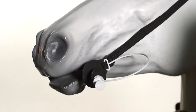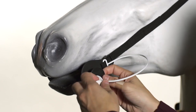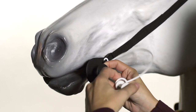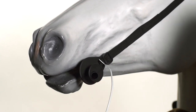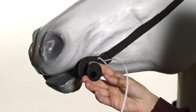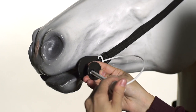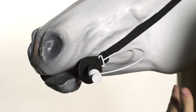The way the Easy Wormer works is, once it's comfortably on your horse and adjusted, you simply pull the plunger out here, insert whatever dewormer or medication you need into the hole right there, and then to clear out the excess, you reinsert this plunger and it will dispense all of it into the back of the tongue.